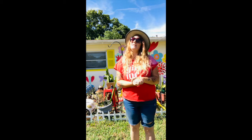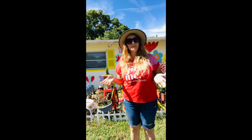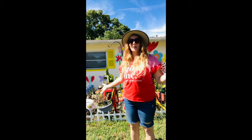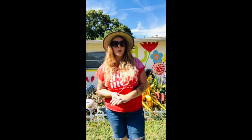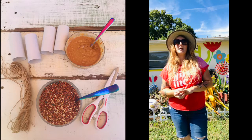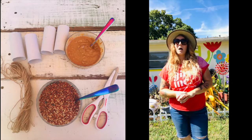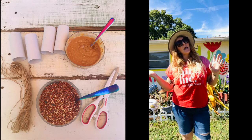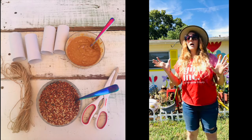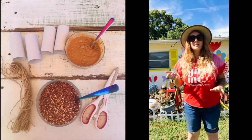Hello ladies! Today I thought we would go outside and get in our gardens, or just be outside in nature, and do a fun craft. We're going to make a bird feeder that is eco-friendly. We're going to need a toilet paper roll, some bird seed, some twine, and some peanut butter. It's going to be very easy.